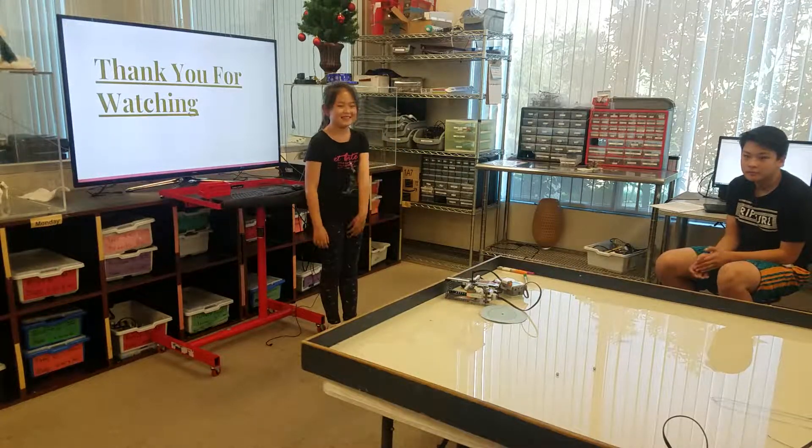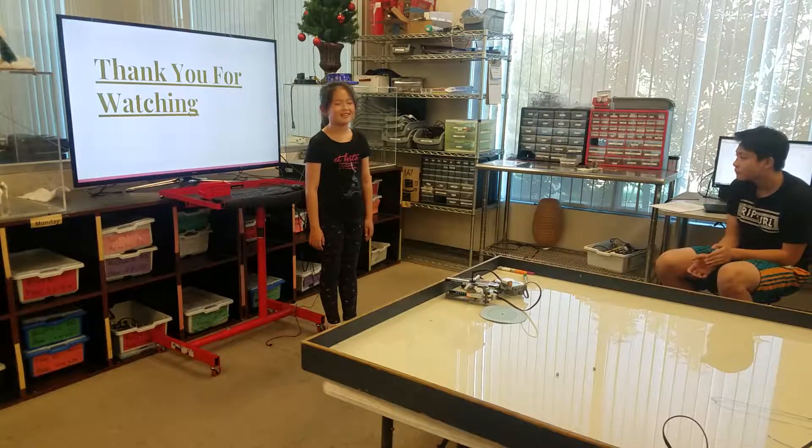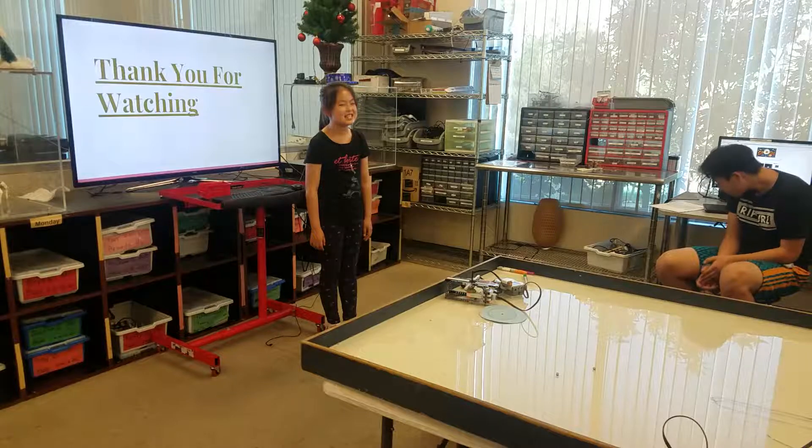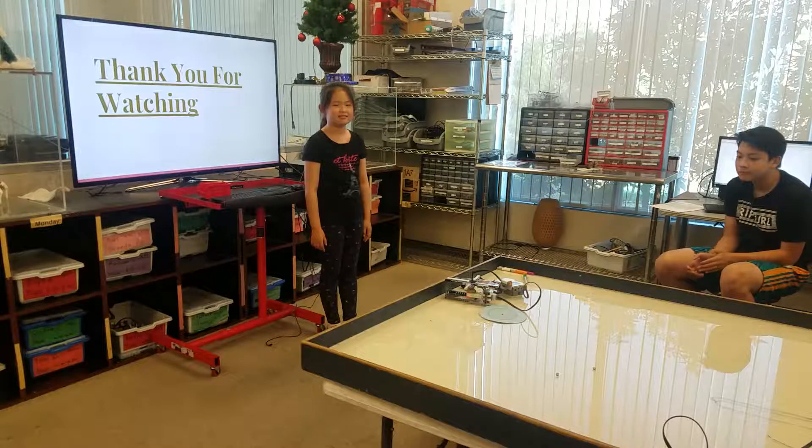How long did it take you to build it? Two classes. What was the hardest part? Building.